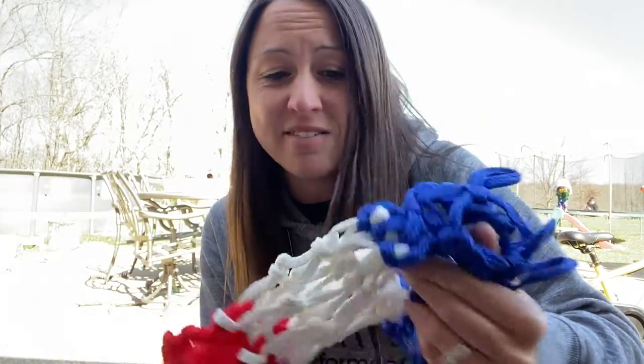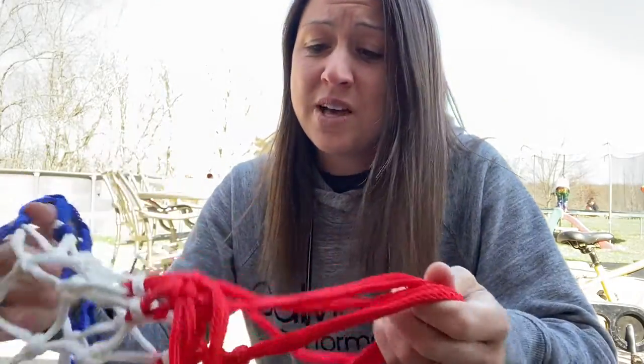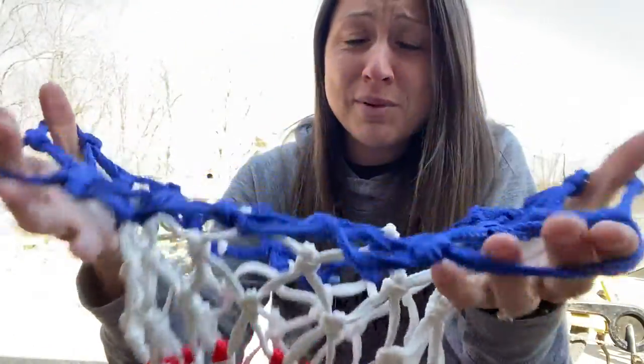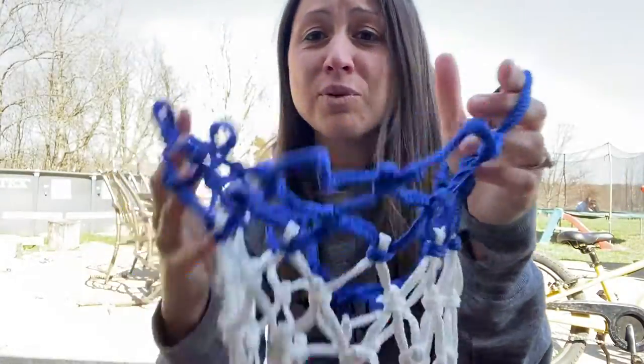If you need a new basketball net, this one is definitely the one to have. It is upgraded 2022. It is professional, it is stronger. It has a heavier mesh and a thicker rope, so you are able to have a net that will last, that will not fade, will not rip.